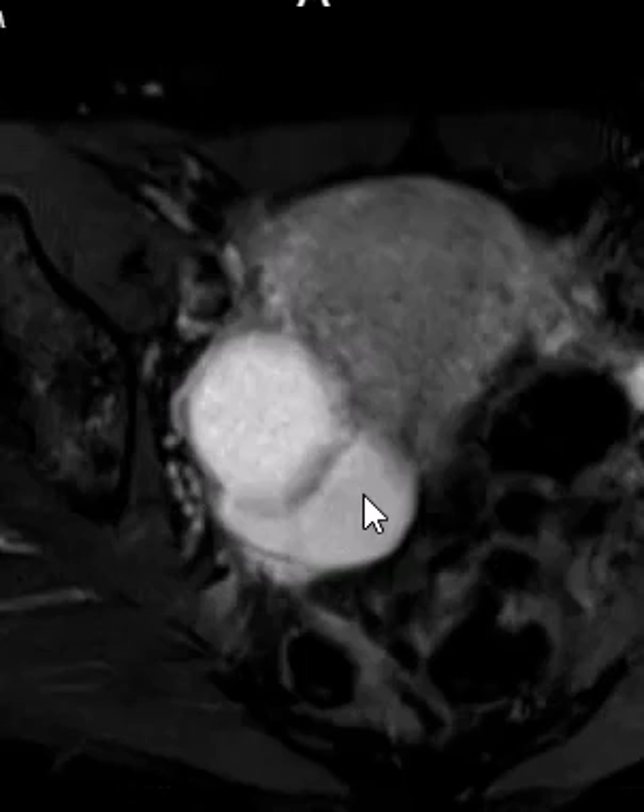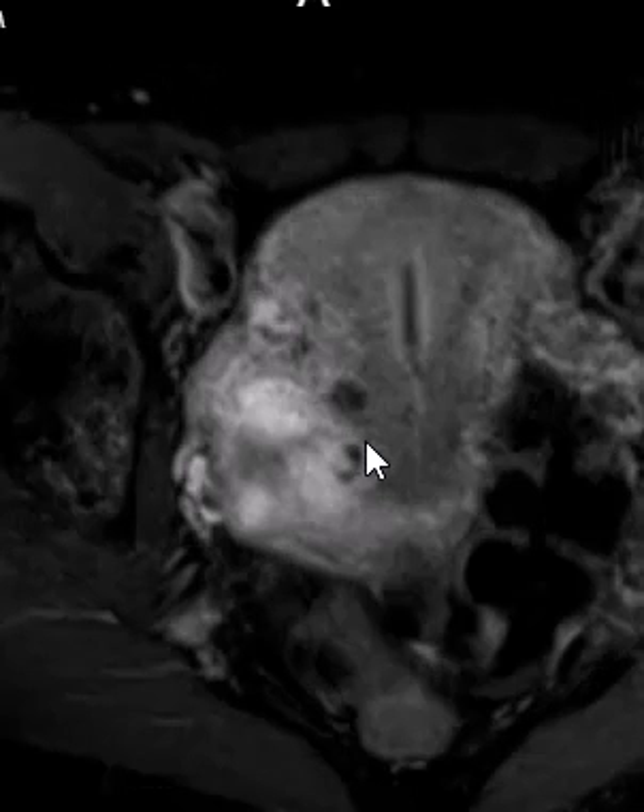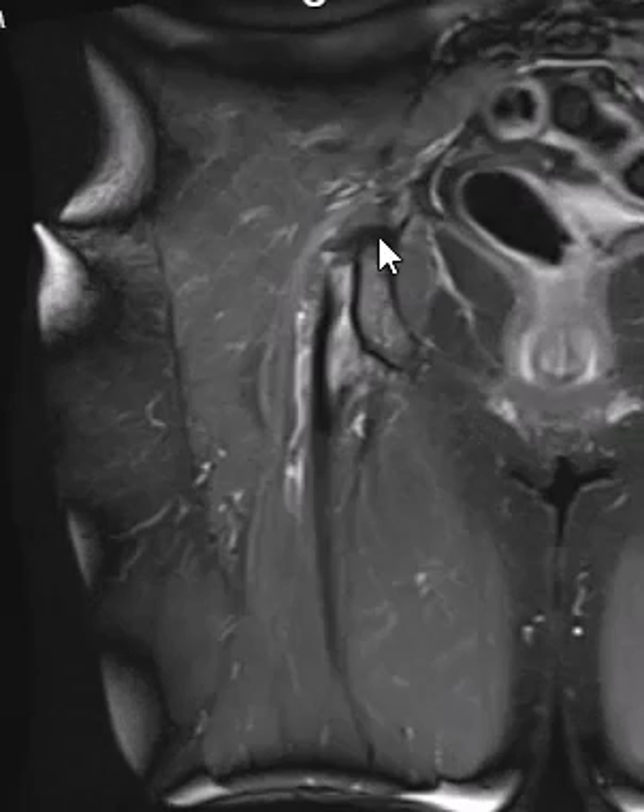One last final look at these two adjacent fluid collections — this is the one that was hyperintense on T1. There is another small uterine fibroid here, the IUD is visible in the central uterus. That concludes this case of a hamstring tendon tear, and I thank you very much.